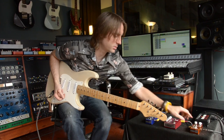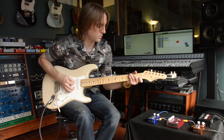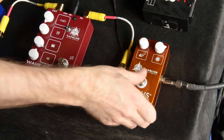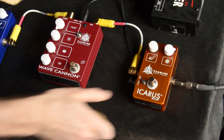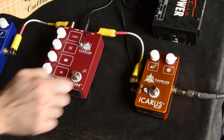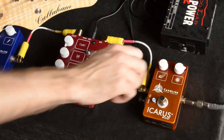This is the Icarus Boost. This is just a little boost setting I dialed up, but we'll run through the controls real fast. So this is basically the gain, or the amount of boost, and the brightness control.